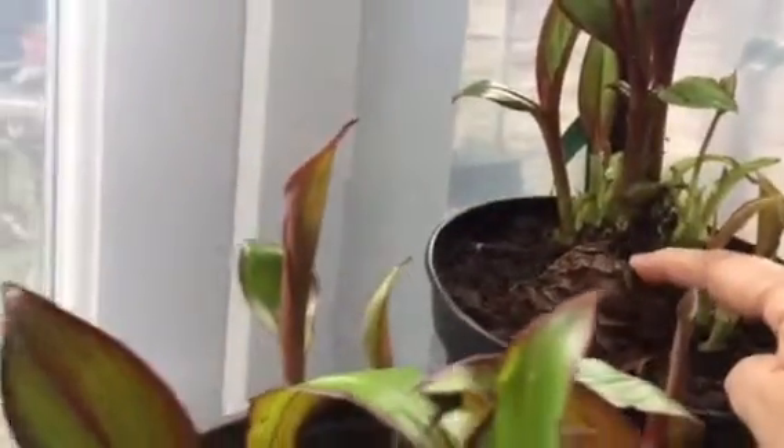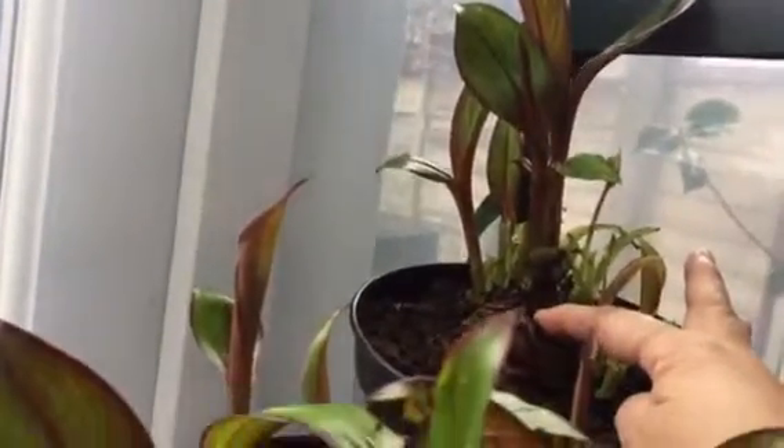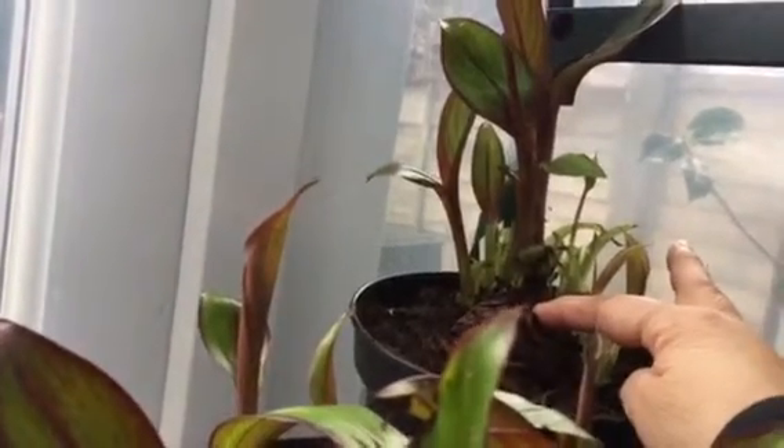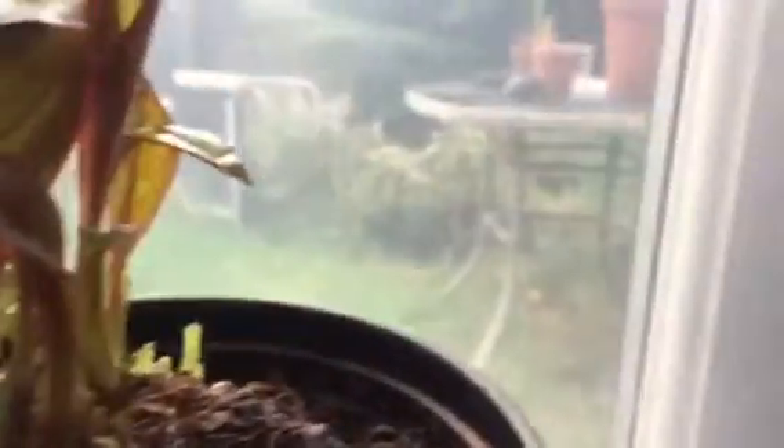You have to split the corm, which I don't know if you can see there. So I split it into four, I let it dry out, and that was back in October. The shoots have appeared on the divided corms, as you can see there and here.